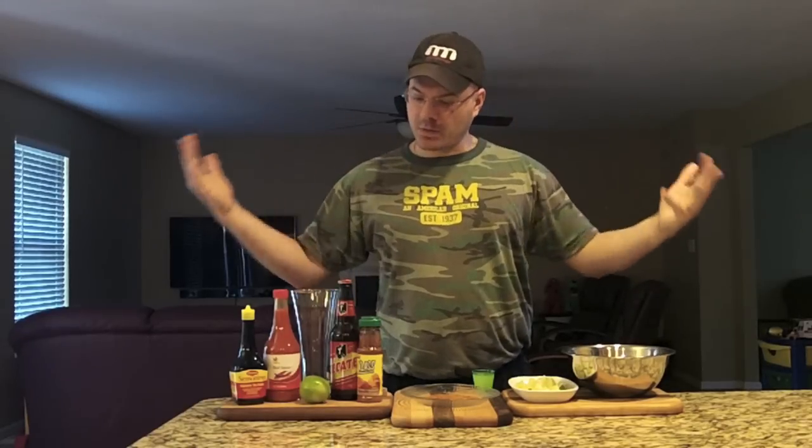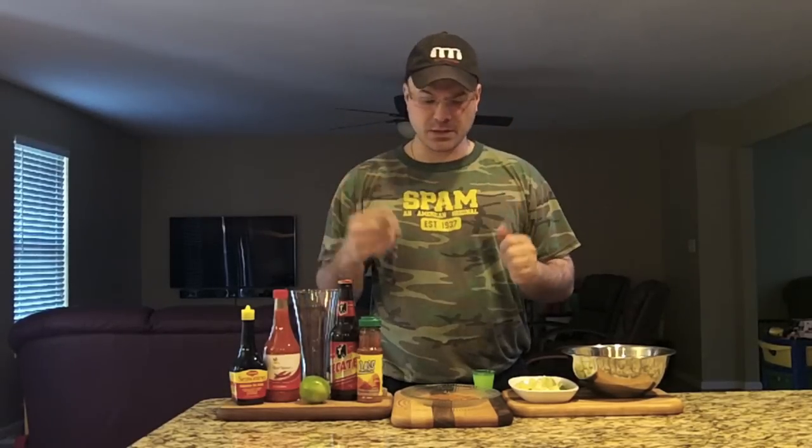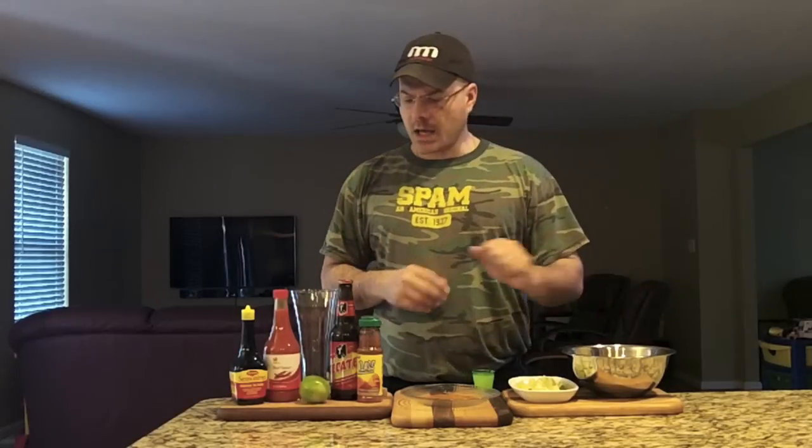So how do we make a michelada? We have our ingredients here: Maggi sauce, which is a sort of sweet soy sauce; salsa picante, or whatever hot sauce you want; Tajin, also called 'clás,' which is a powdered chili with salt, lime, and other spices; lime wedges; ice; and today I'm using Tecate — any light Mexican lager you like will work.